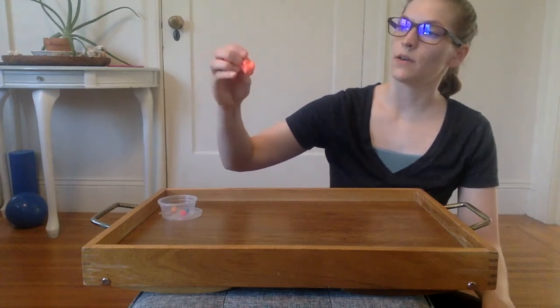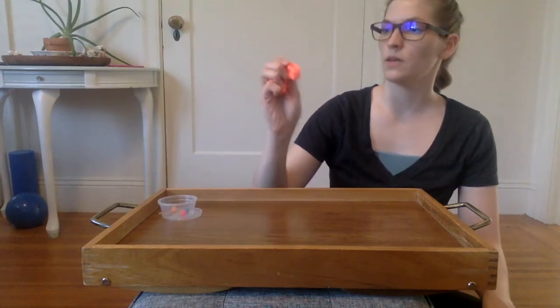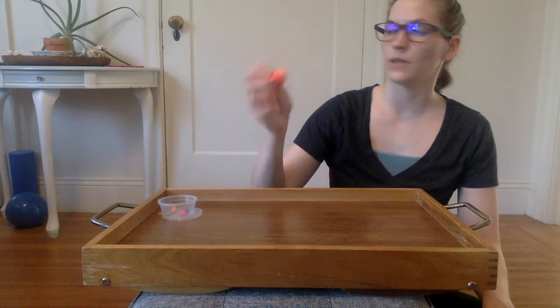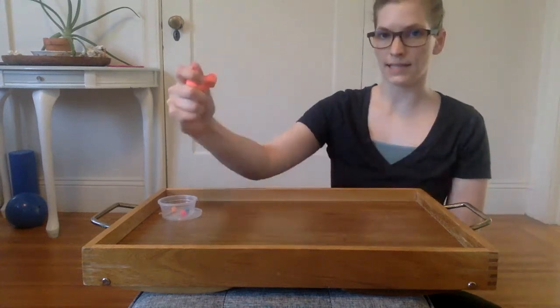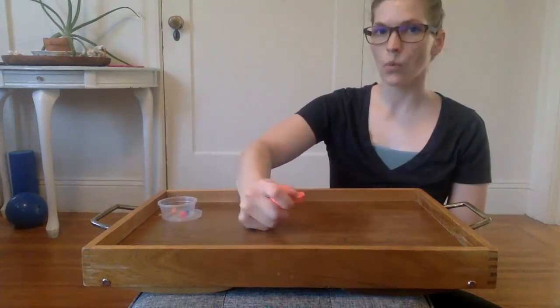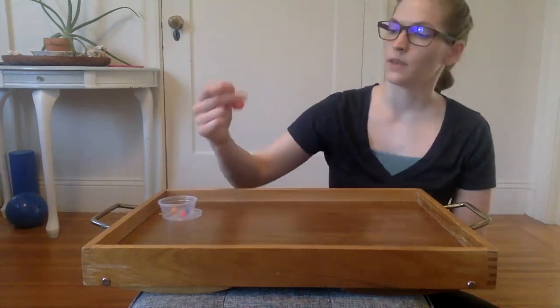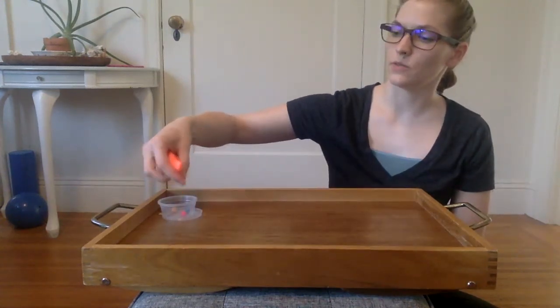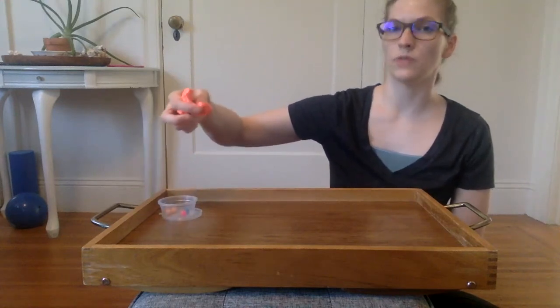The other side of our hand — or the ulnar side — is these two fingers that are really good at helping with stabilizing. In handwriting, those fingers curl to our palm and stabilize while we're writing, and we're moving our fingers to manipulate our pencil or crayon. This activity really works both sides of the hand to do their job.